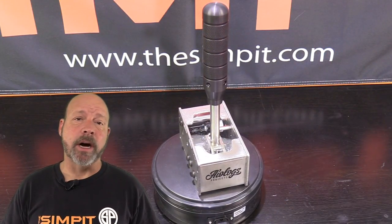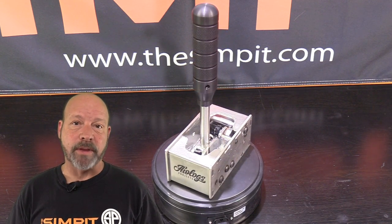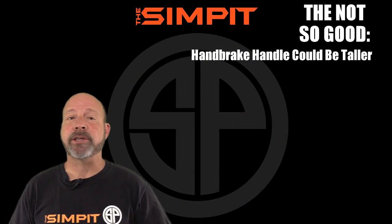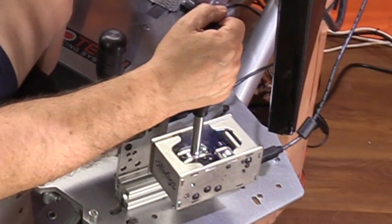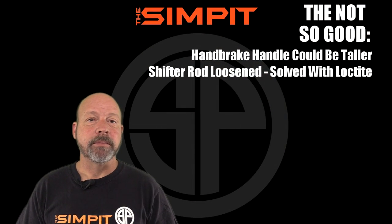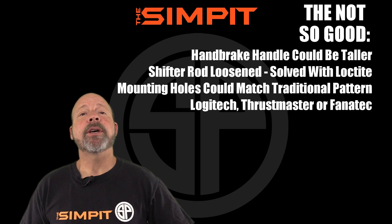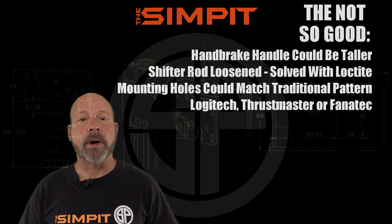I had to dig deep just to find a few things for the not-so-good list, and almost all of them can be overcome. The handbrake handle could actually be a little bit taller. The shifter rod loosened while driving — I solved this with a little Loctite and really tightening it down; it never happened again. The mounting holes could match a traditional pattern used by Logitech, Fanatec, or Thrustmaster.